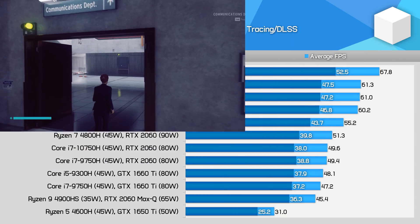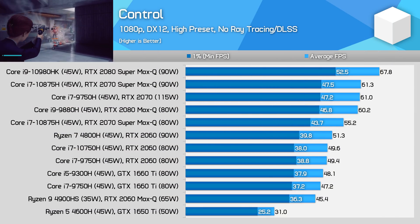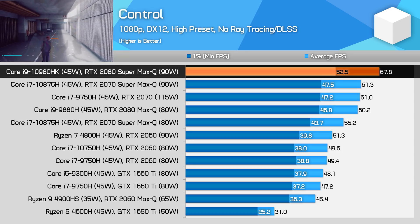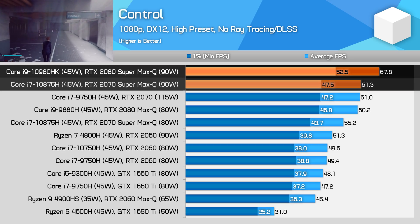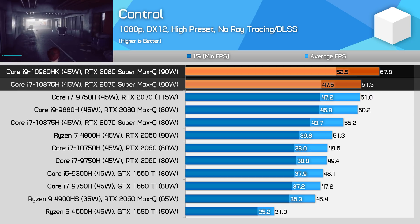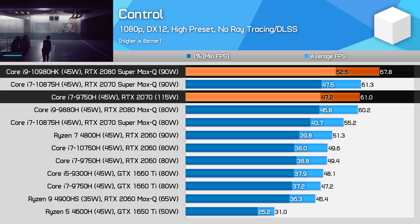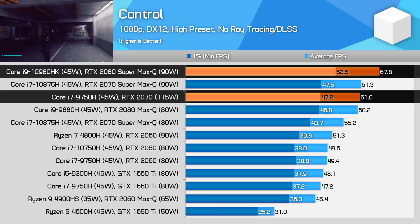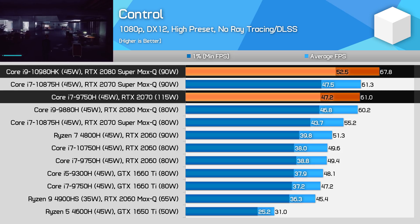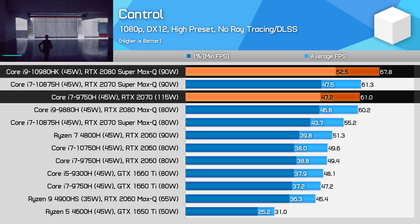Control is a highly GPU-demanding title — one of the most demanding in our test suite — running using the high preset, which is the game's maximum. Like Fallen Order, the 2080 Super Max-Q comes out around 11% ahead of the 2070 Super Max-Q when both GPUs are running at 90 watts. The lead is similar over the RTX 2070 running at 115 watts, which goes to show the efficiency advantage of the larger CUDA core design. As this GPU can run more cores at lower clocks, it sits in a more efficient position on the voltage-frequency curve, delivering better performance than the 2070, which has fewer cores and a higher power limit.